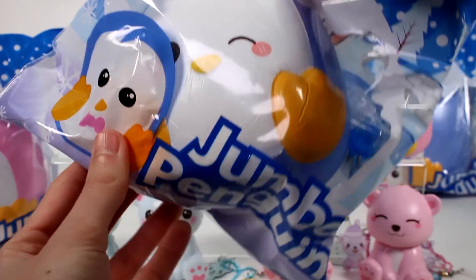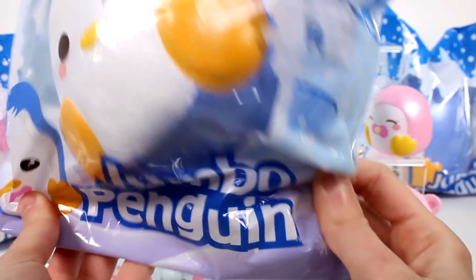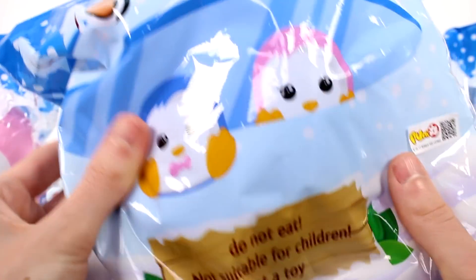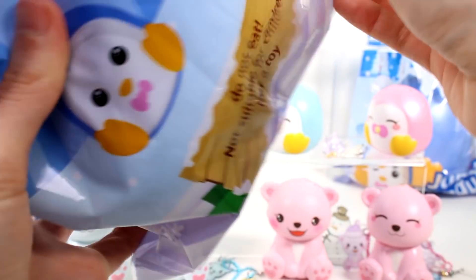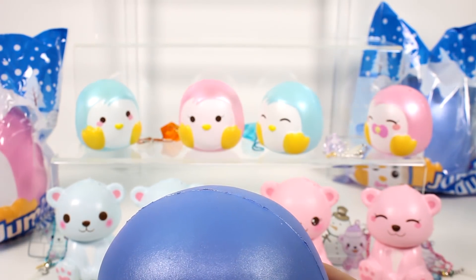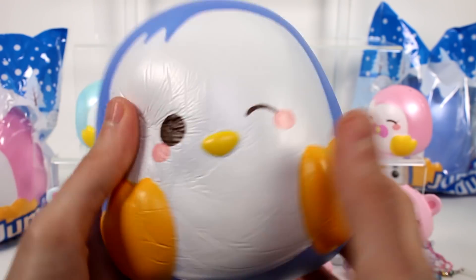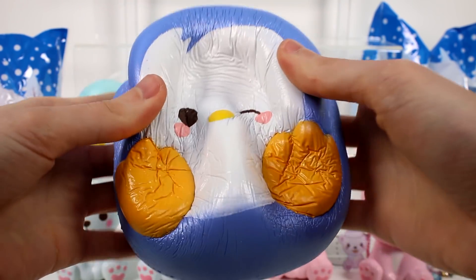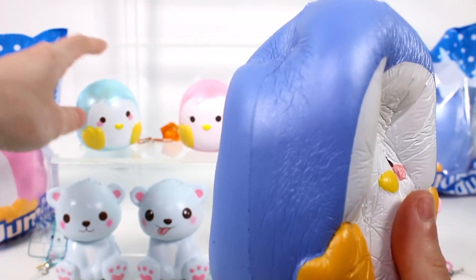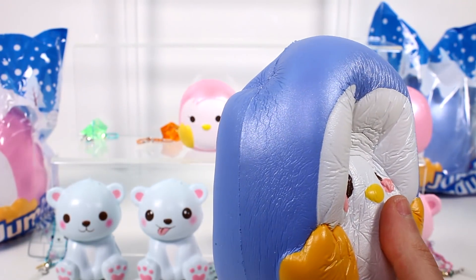We now have the jumbo penguins. I have two blue jumbo penguins and one pink one. Let's check it out. Here's the back — it's kind of like the same art as the little one. Oh my gosh, we get a charm in there too. Let me set that somewhere. Oh my gosh, this is huge.